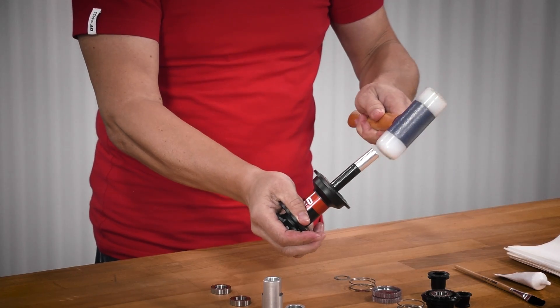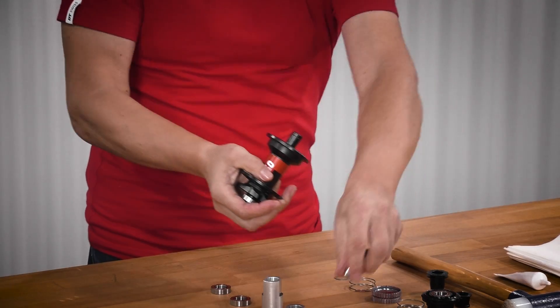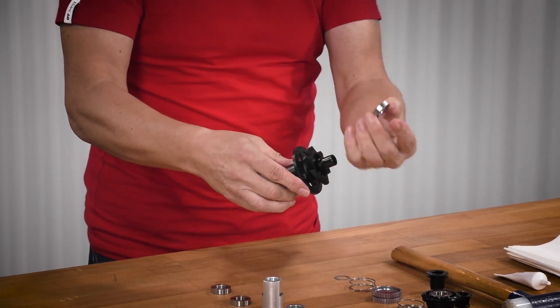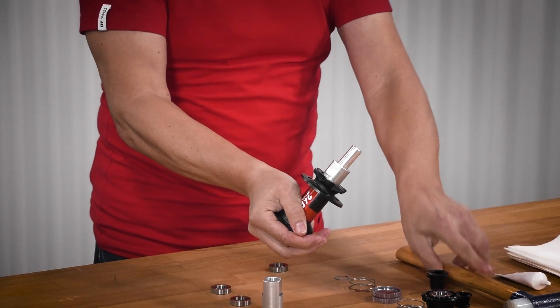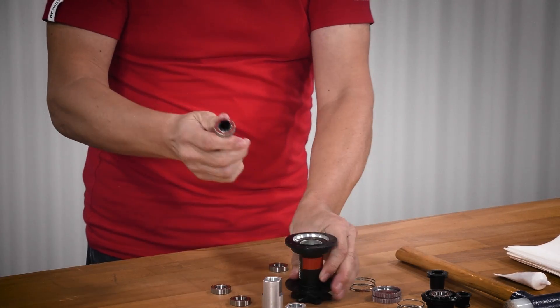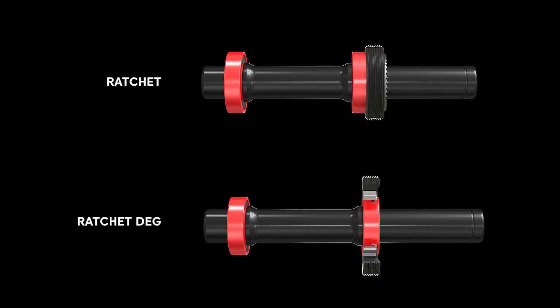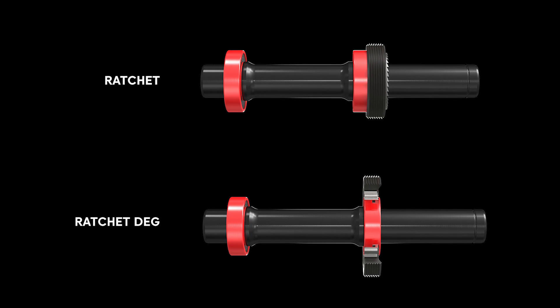Another benefit of the bigger size is that we can change the bearings without de-installing the ring nut on this system. That was definitely challenging but gave us some opportunities — for example, we were able to move the bearing from behind the ratchet to below the ratchet to keep the bearing placement as wide as possible. The first lab tests showed very promising results.